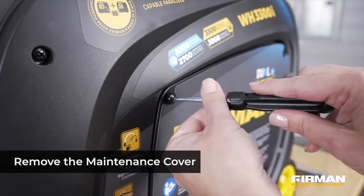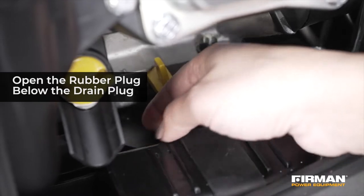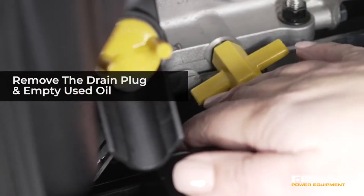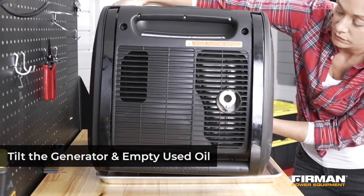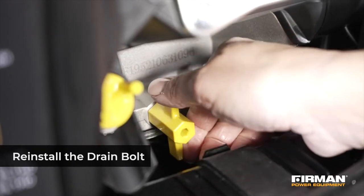Start by loosening the cover screws and removing the maintenance cover. Pop up the rubber plug from below the yellow drain bolt, then remove the yellow drain bolt. Tilt the generator on its side and allow the oil to drain completely into the container. Finally, replace the yellow drain bolt.